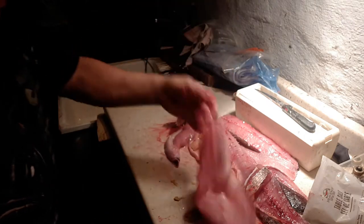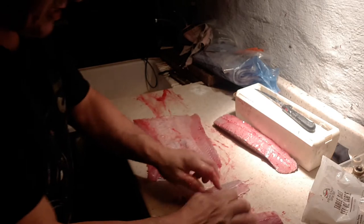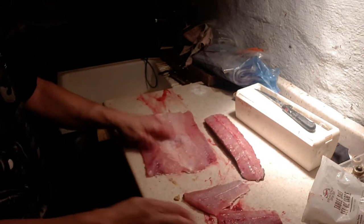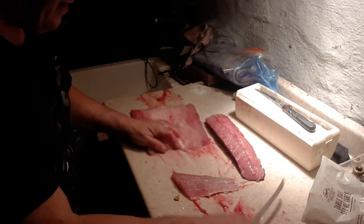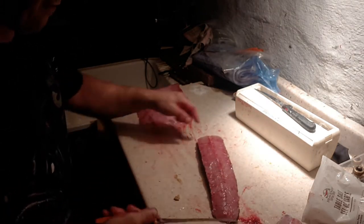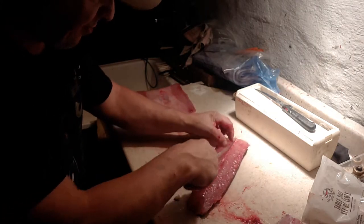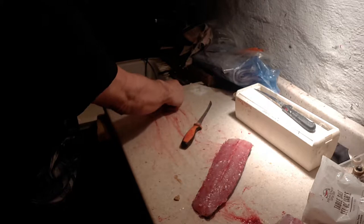There's your meat — you've got the two tail sections and the back. You can split this in half and skin it. Now here's a trick: this back piece that you took off first is going to have a row of bones up the center.